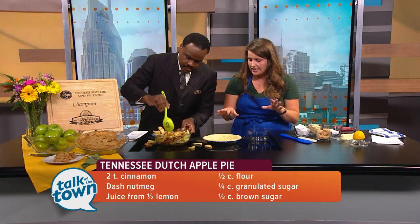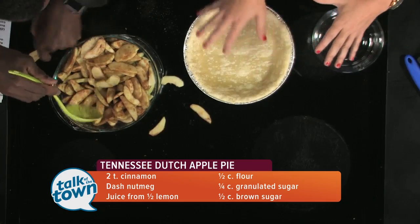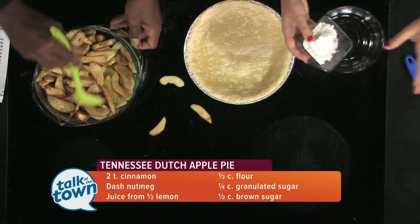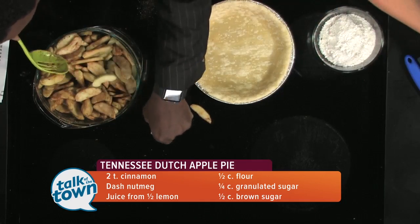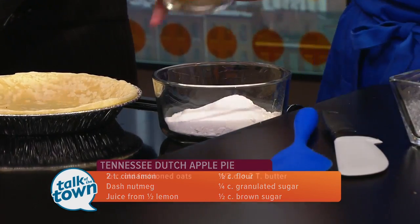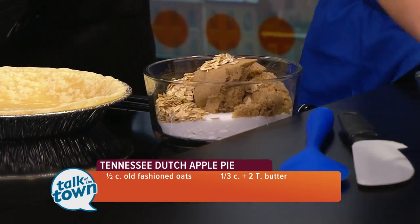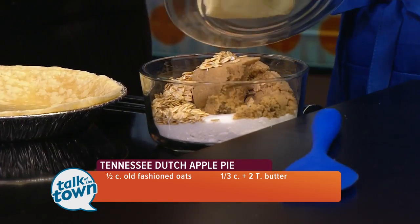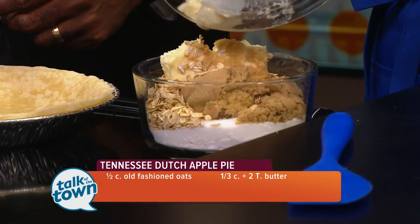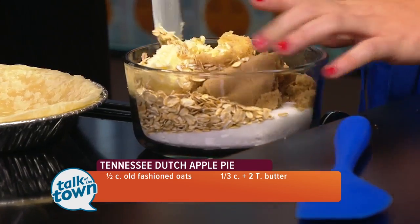I'll start on the Dutch crumb topping — the topping is what makes this a Dutch apple pie. We're going to start with a half a cup of flour, a quarter cup of sugar, half a cup of brown sugar, half a cup of oats, and then a quarter cup of butter. That butter should be room temperature or warmed up just a little bit, soft enough that we can mash it into everything.